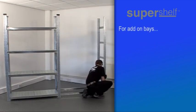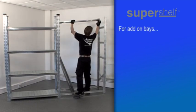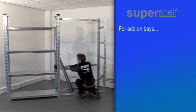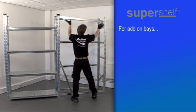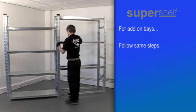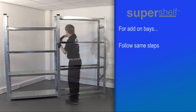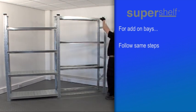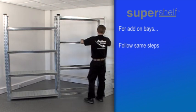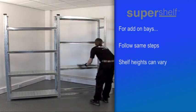If you have ordered an add-on bay or bays, you'll have the same kit components as you've just assembled but with a single additional frame for each add-on bay. Follow the same steps to join the additional bottom beams onto one side of the completed bay. Add the third frame and complete the beam and shelf additions in the same order as before, until the double bay or each additional bay has been firmly assembled.